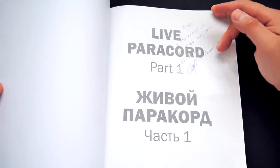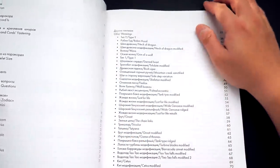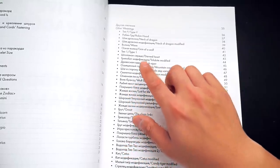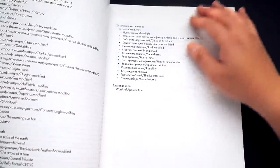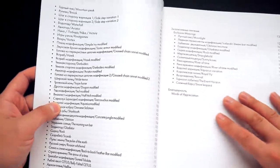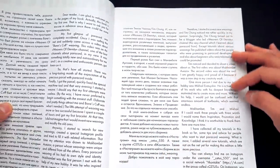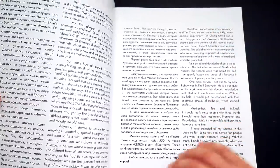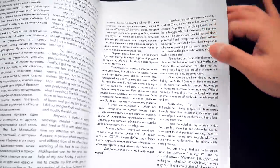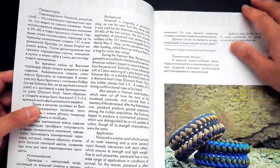He wrote a message for me in Russian, so I can't read it unfortunately, but he wrote 'thank you.' Starting off, let's do a quick overview. We've got a table of contents and everything is in both Russian and English, so it is bilingual — which is really cool, so us in North America can enjoy it as well. He does have a foreword as well, and he even mentions my name, as well as Makambet. He says some very kind words — you can pause the video and read there if you want. Thank you for those kind words, Pavel. He also talks a bit about the history of Paracord and how it came about.